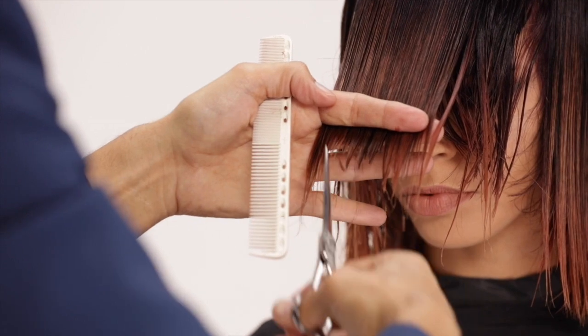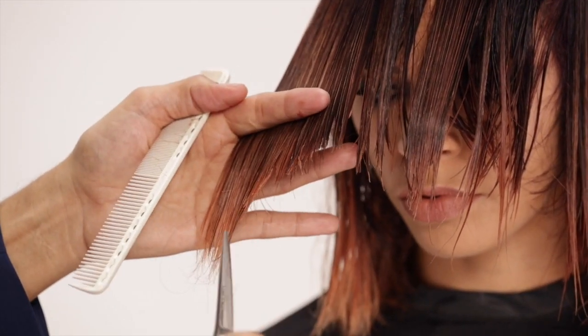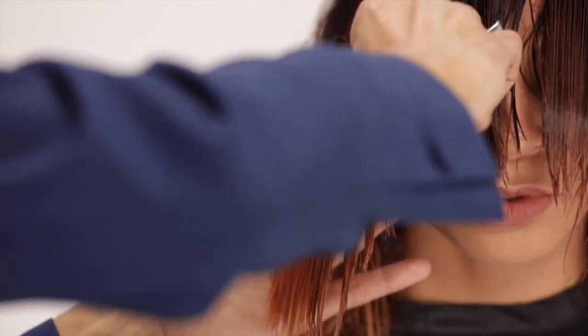Return to your fringe and tie in each segment: center fringe, tilted corner fringe, and crescent shaped sides.